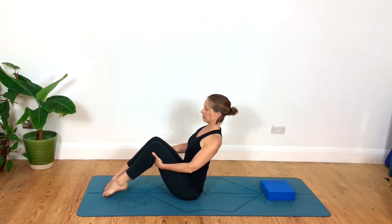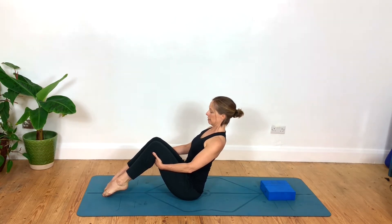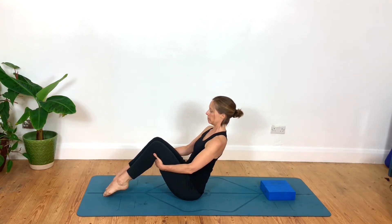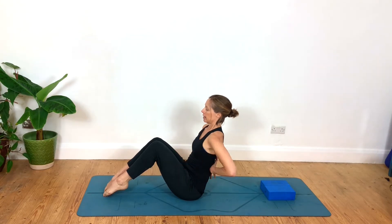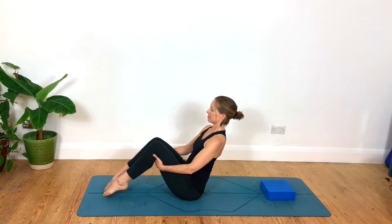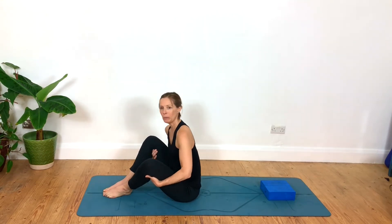Shoulder blades can roll down the back and firm into the back. From here you're feeling like you're in a V-shape with your legs and your trunk — you might even lean back just a tiny bit. See how it feels to connect to this 360-degree breathing: smoothly breathing in and out through the nose. Can you feel that expansion through your lower ribs, front, back, and sides?